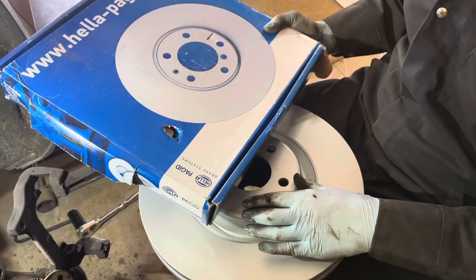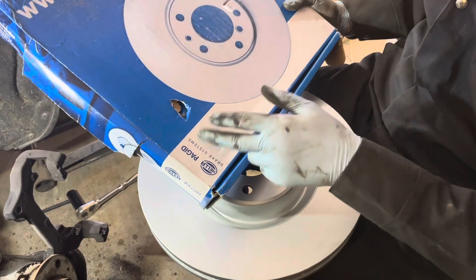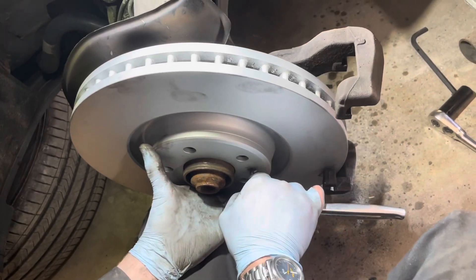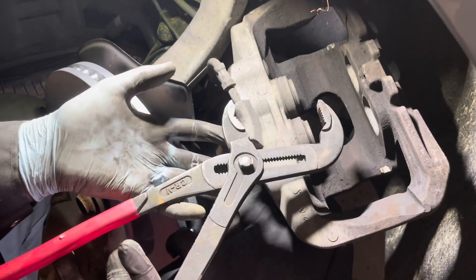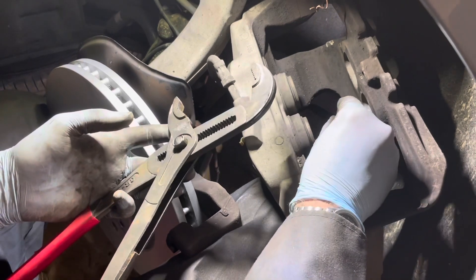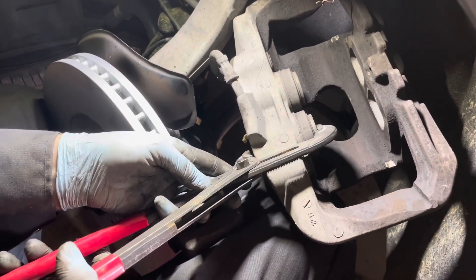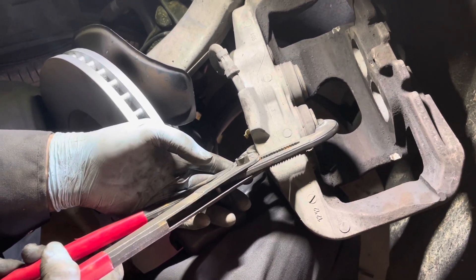These are the rotors I got — coated Hella Pagid rotors, those are two brands. I'll place it in and tighten up the rotor holding screw so everything stays in place. Now I'll retract the pistons back in. In this case I have a really large pair of channel locks, but you could use a C-clamp or some sort of spreading tool. You just want to press down evenly and gently — I'm squeezing very lightly and the piston's going back in very easily.